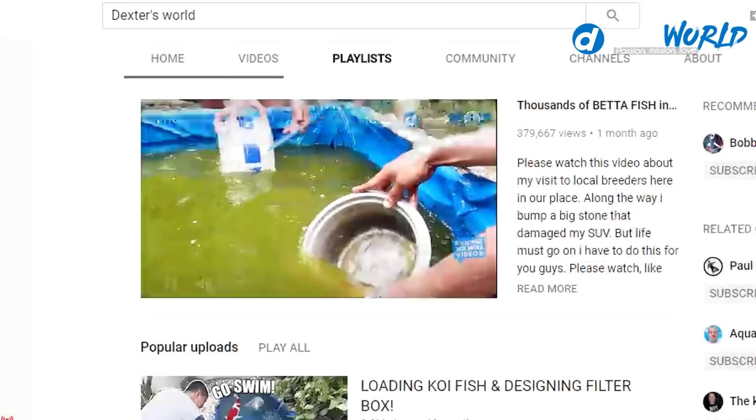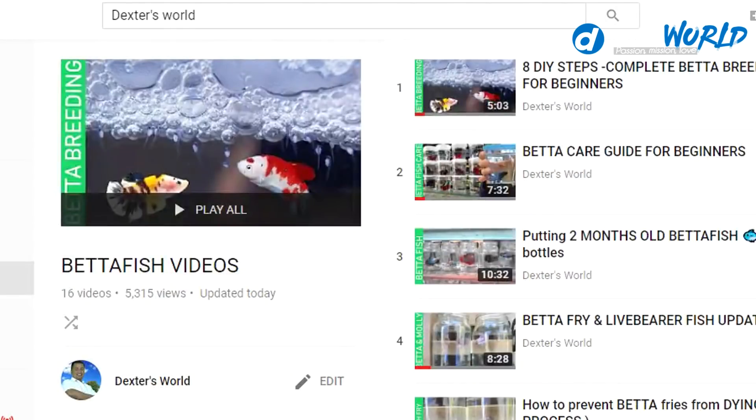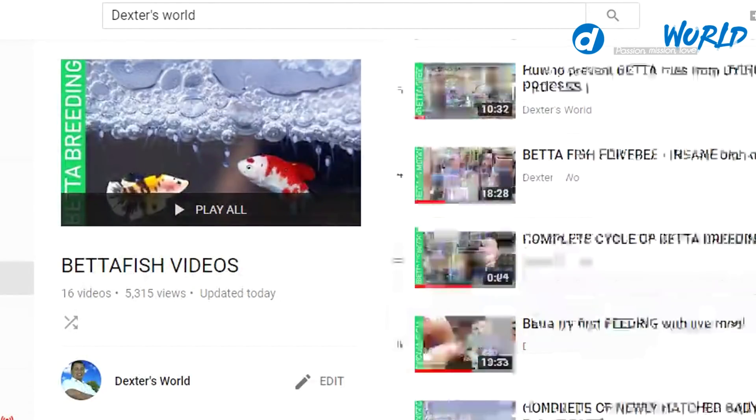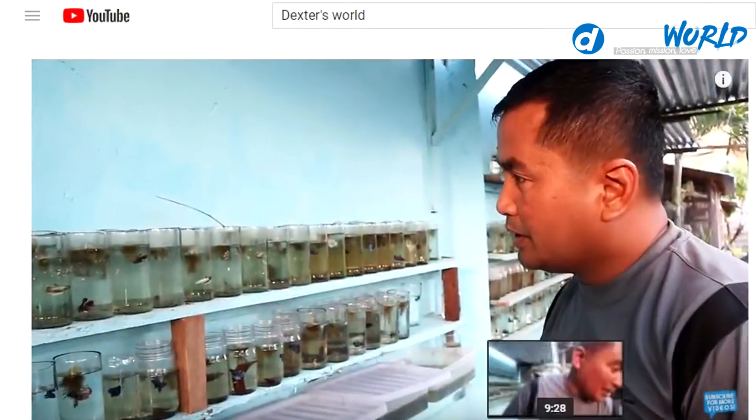I have so many videos about betta breeding — the steps on how to effectively breed your bettas. You may also browse those videos to see the techniques on how to grow the fry of the betta. This is the common problem that every breeder faces, and that is why we have shared our experiences on betta breeding. But today I'm going to share with you how I breed my Shubunkin.